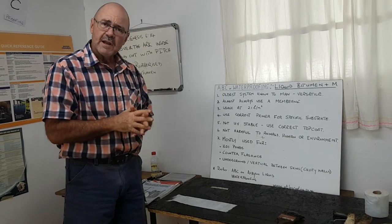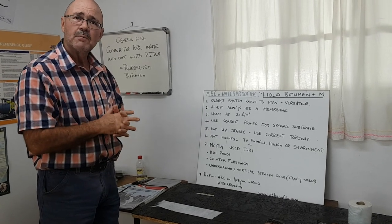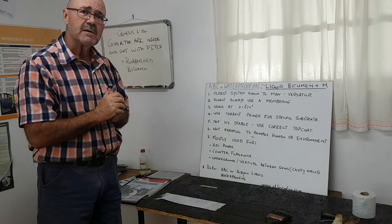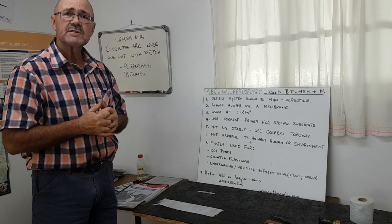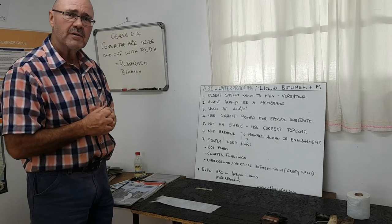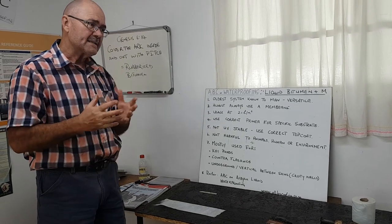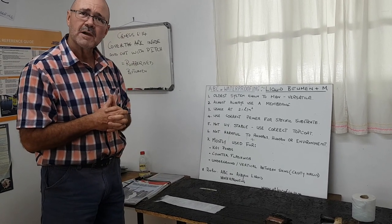The correct primer for the correct substrate is very important — metal uses different primers to porous surfaces. The product is not UV stable, which is very important, so it always needs to be top coated if used as a waterproofing system on a roof. However, as a product used in koi ponds, it is normally not top coated.